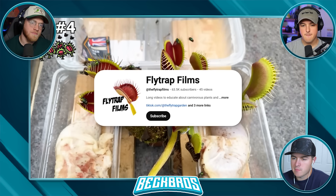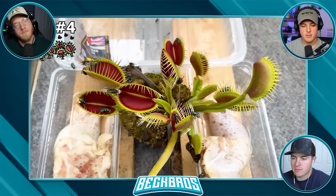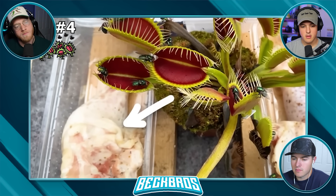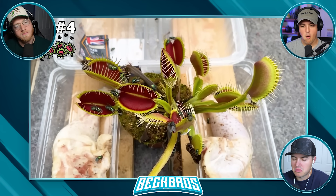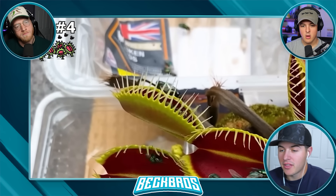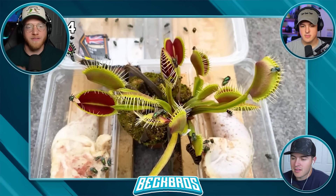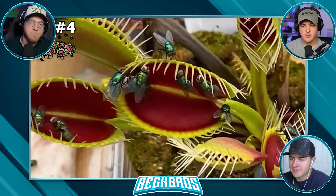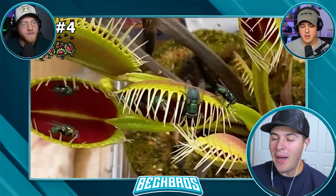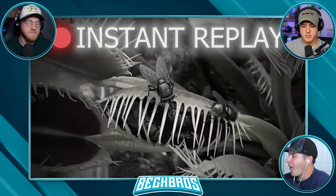My YouTube friend Fly Trap Films recorded a test with an insane amount of flies super similar to this, and he wanted me to show you it. He has a fly trap plant out and also a bunch of rotten meat in order to attract the flies — and yeah, it worked really well, because instantly tons of flies started to gather around this plant. Traps started closing — two for one, three for three — it was insane. Fly Trap Films himself has said that this is the most flies he's ever seen. That's a world record.